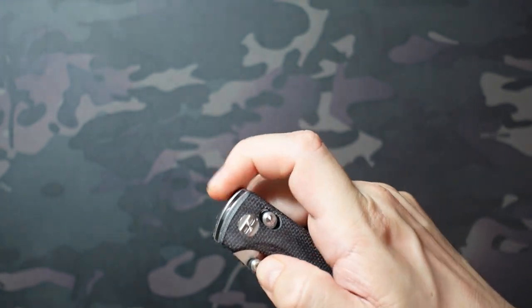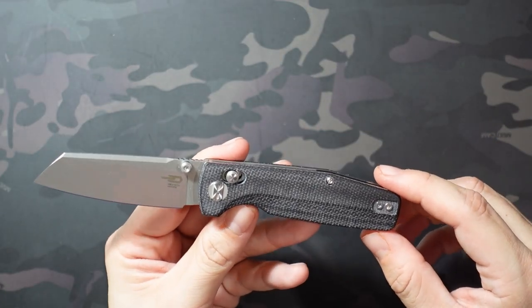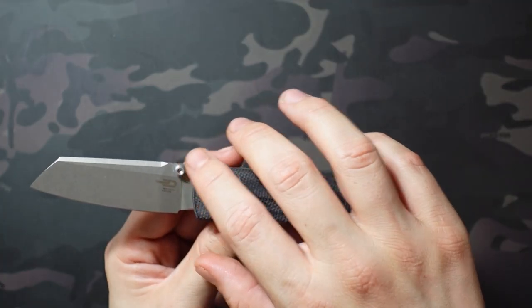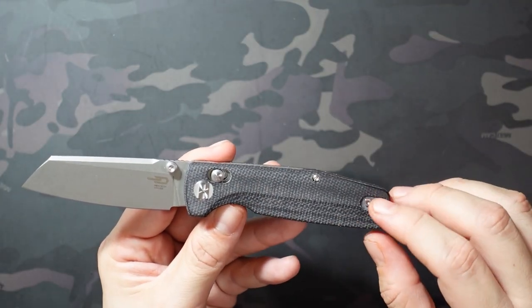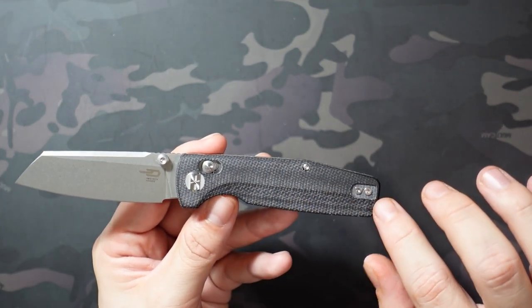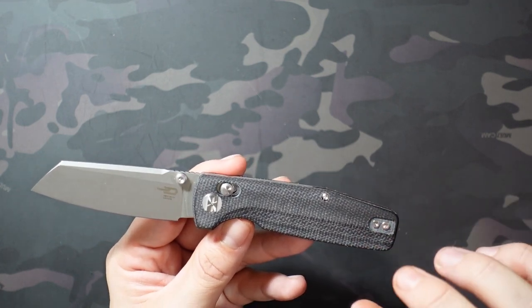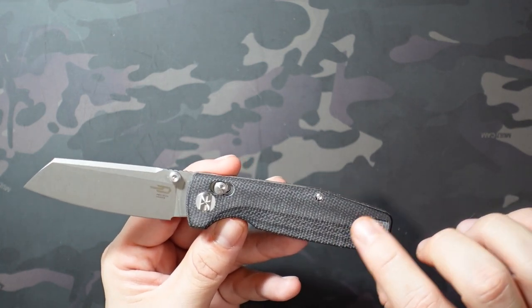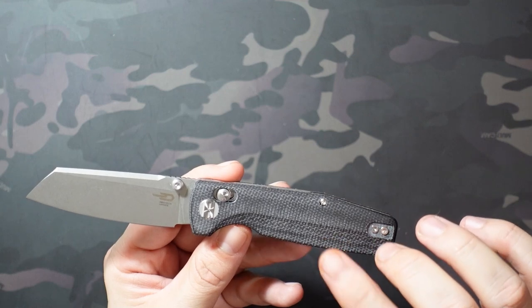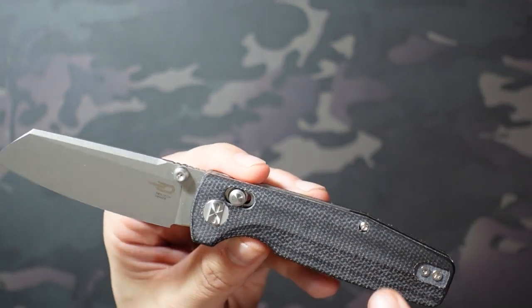It's a crossbar style locking knife that is often compared, for obvious reasons, to the QSP Penguin. It has that similar sheepsfoot style blade, but more than that, it's a very similar size. The base models are similar materials — D2 with micarta handles — and overall a similar shape, but not exactly the same. The Best Tech Slasher has a little bit more stylization, whereas the Penguin's really flat. This one has some nice contouring and in theory should be a little bit more comfortable.